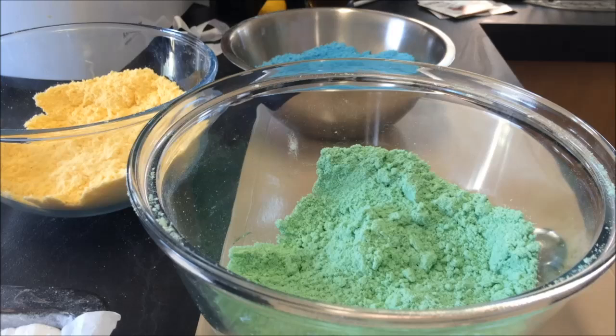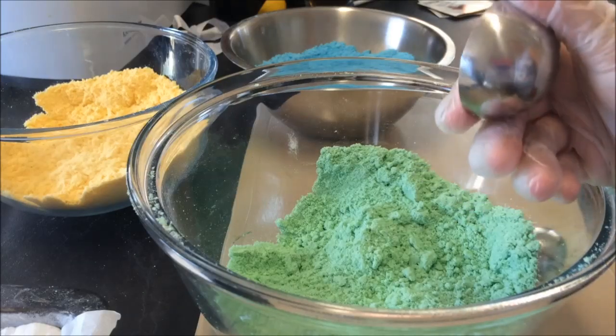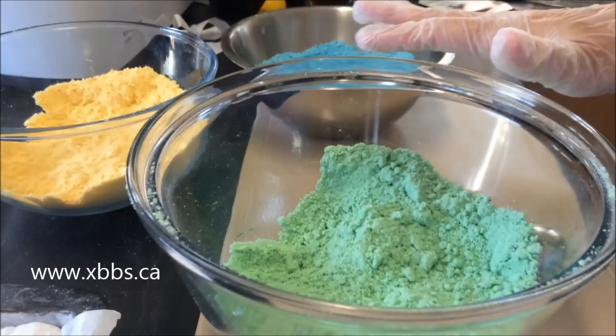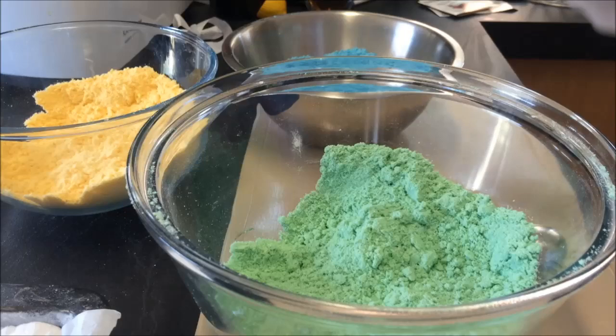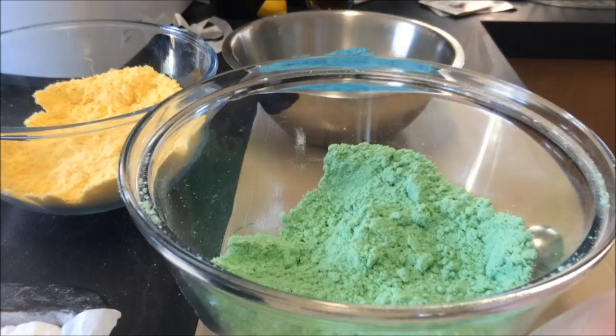Hi guys, I've been asked a few times to make a video showing how I mold my bath bombs, so I thought I would do one really quickly. I'm going to do three colors in my little two-inch Zen molds — yellow, green, and blue. The blue is closer to an embed mix, a little bit different, but it's one-to-one citric and bicarb — just regular bath bomb mix.